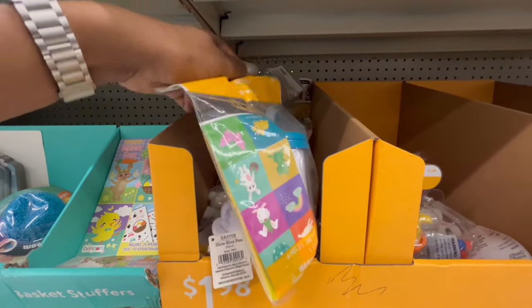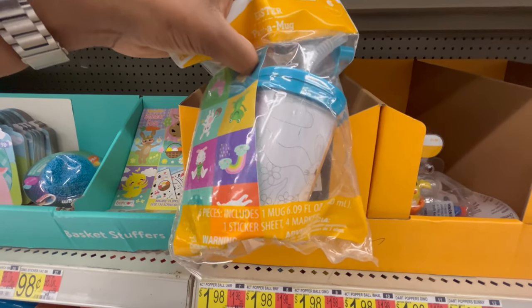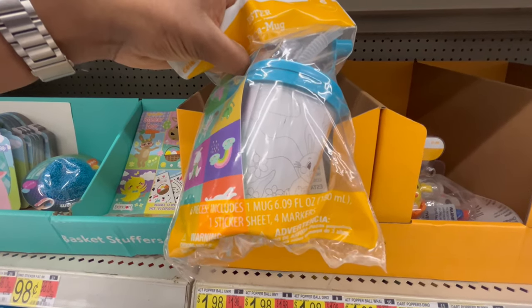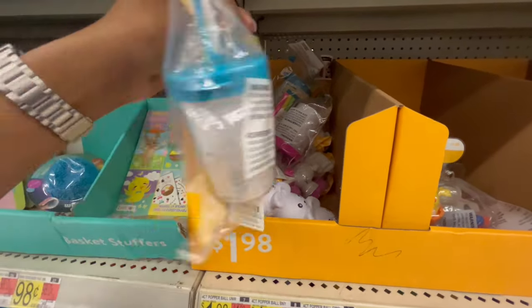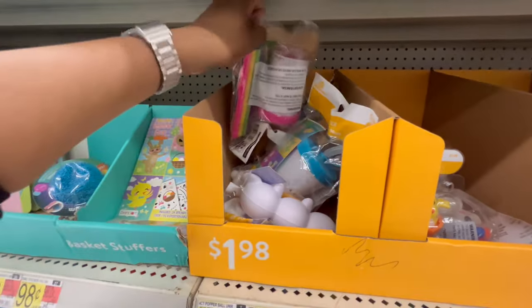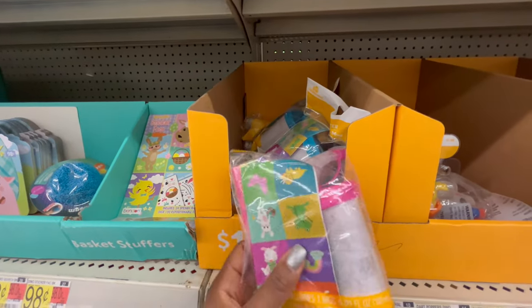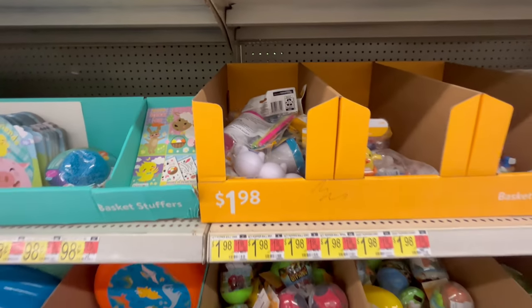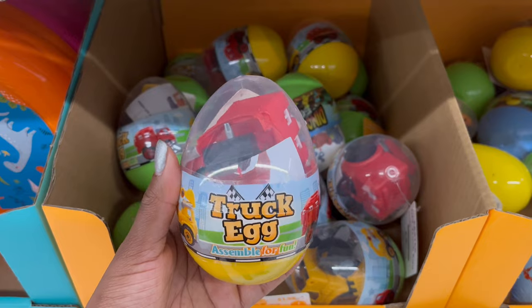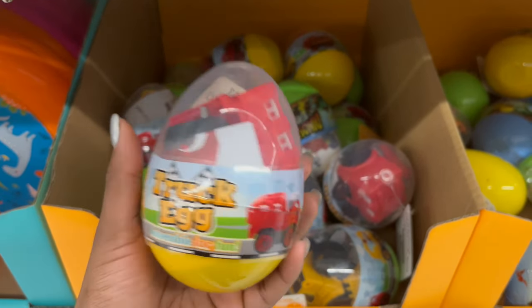This one is a paint-a-mug kit — you can paint a mug and it includes a sticker sheet with four markers. They come in different designs and are $1.98.